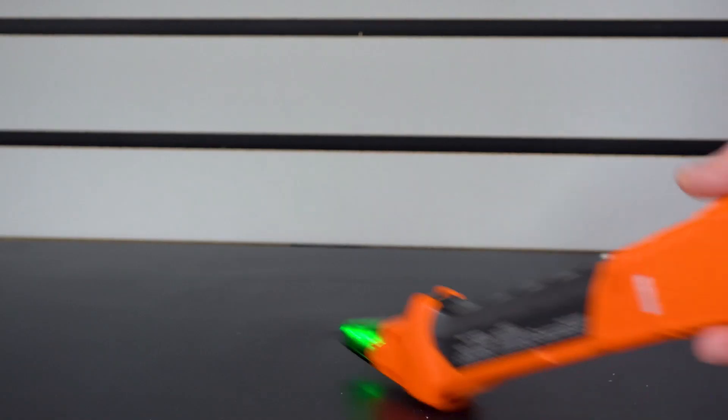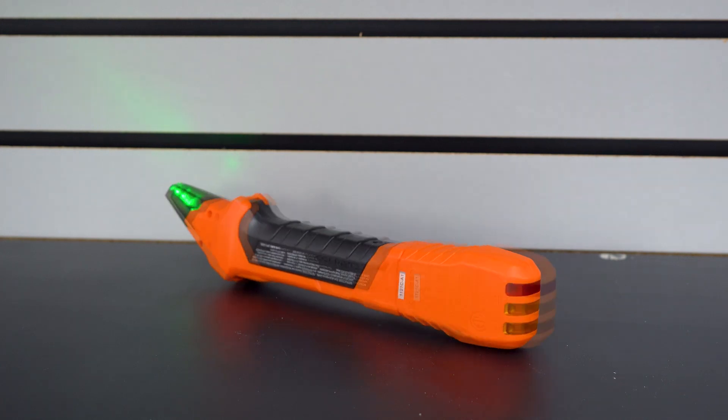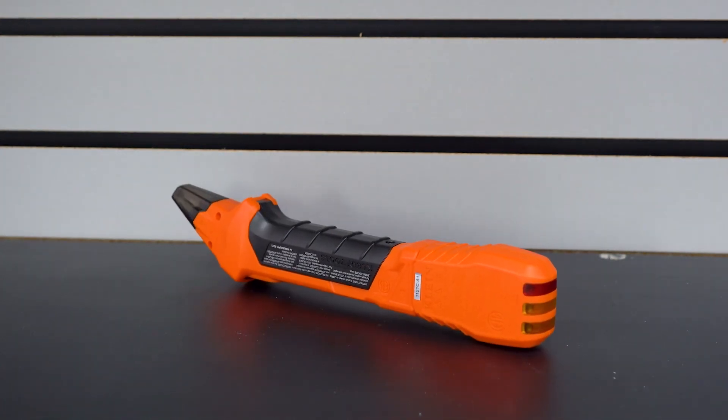With automatic shutoff features, you'll never have to worry about this receiver's battery dying when you're not using the product, so your battery will be fresh every time you go to use it.